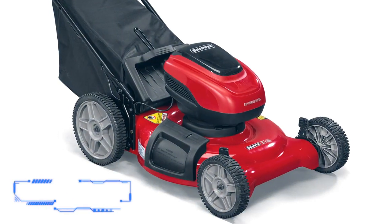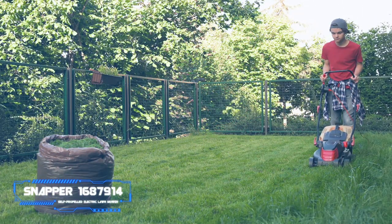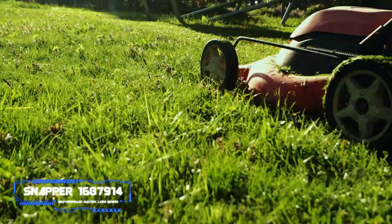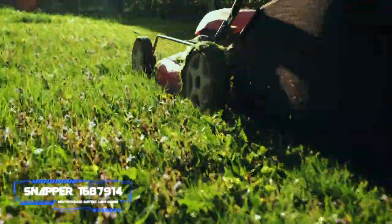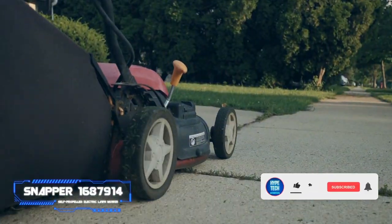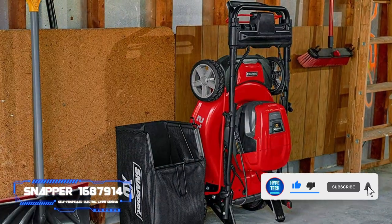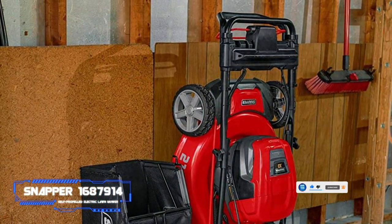Number six: the Snapper 1687914 self-propelled electric lawn mower. Pros: works well on hilly terrain. Cons: back wheels can remain locked when releasing self-propelled mode. Key specs — cutting width: 21 inches, weight: 66 pounds, cut area per charge: 3,840 square feet. If you occasionally neglect your lawn and need to break out the big guns, the robust and reliable Snapper mower has your back.